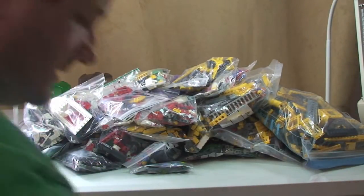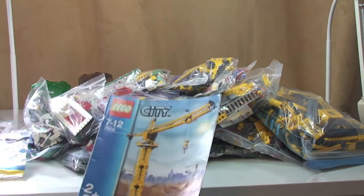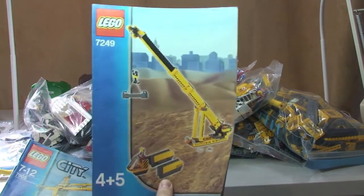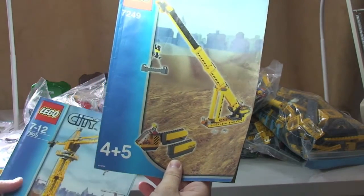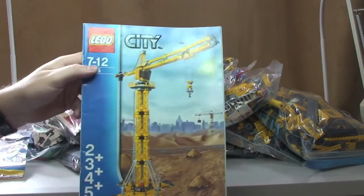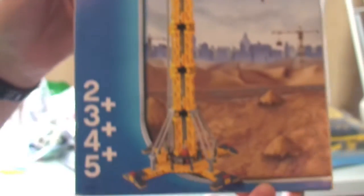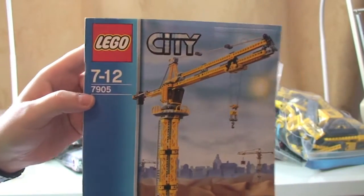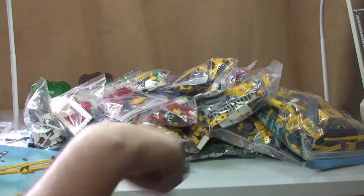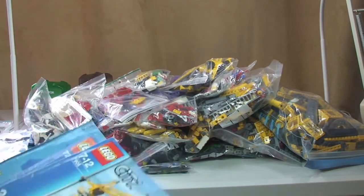I think that's the main set. So just bear with me a second. I've obviously got quite a bit of sorting out to do here. So I just showed you 7249 — 4 and 5. I'm not sure if that is part of this one, but this was the main set I wanted to get, which is 7905 — a huge construction crane. I've really been wanting to get hold of this one; I think it looks pretty awesome. So that is amongst all that lot there somewhere, with obviously lots of other sets too.